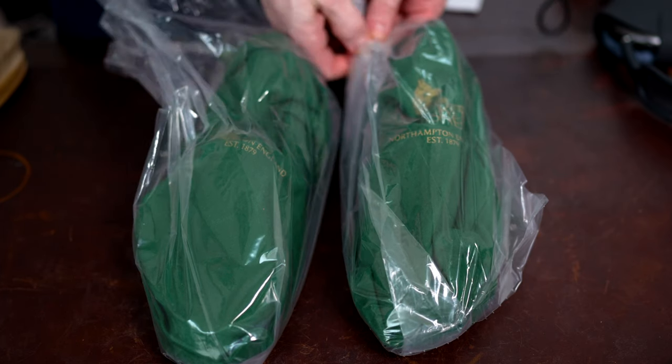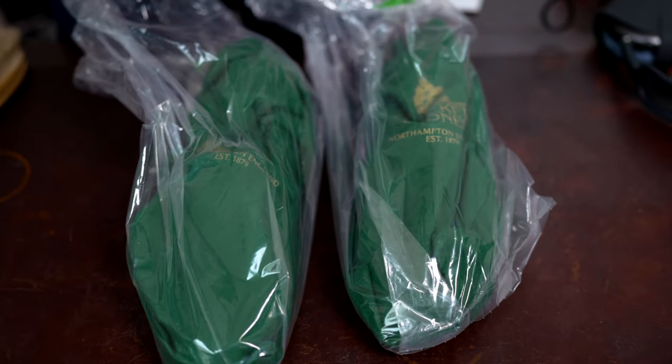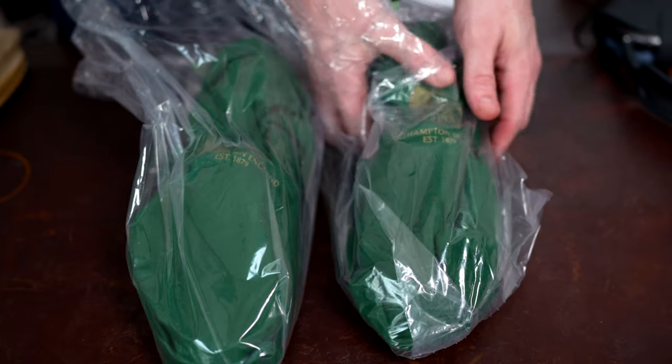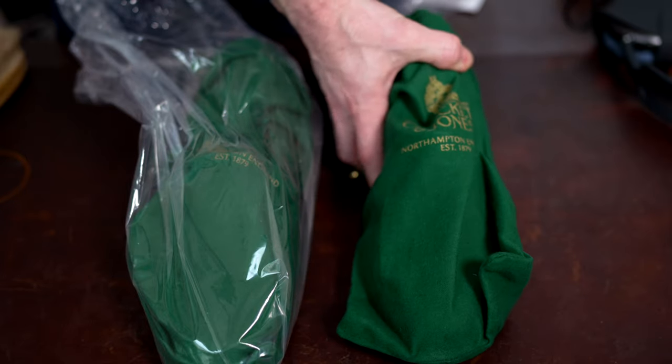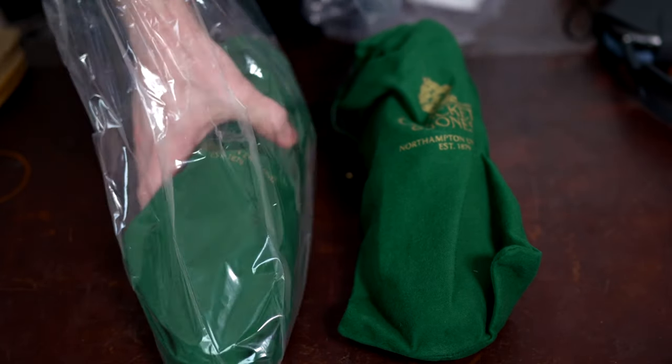But obviously I don't want them to develop signs of wear from shipping. So it really means a lot when the person that you're sending your shoes to — and kind of trusting your shoes with — cares for them and takes the time, patience, and energy to deliver them better than they received them.